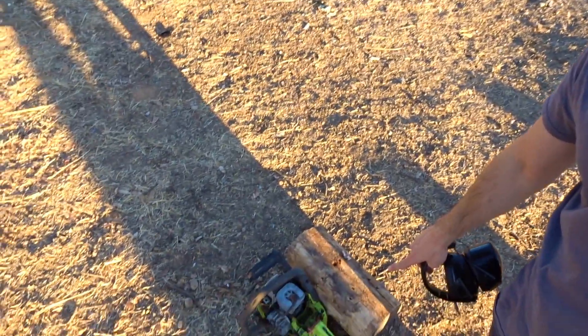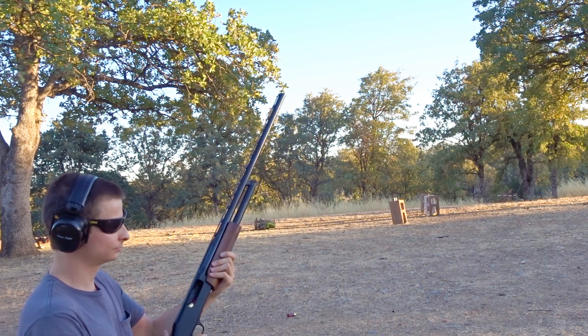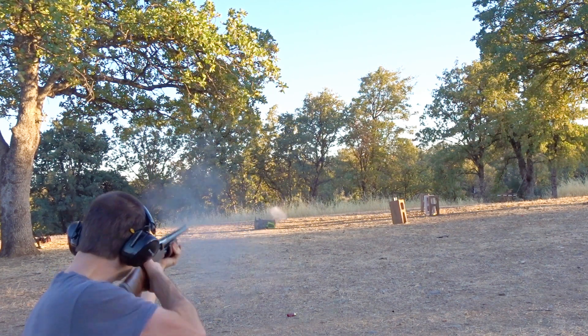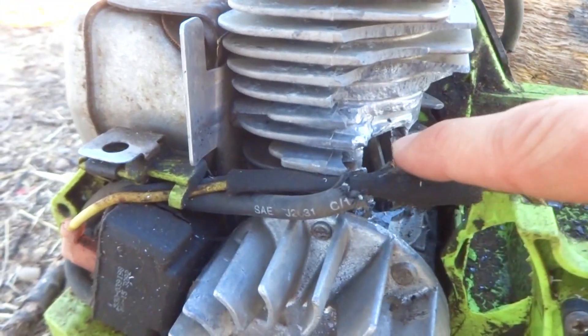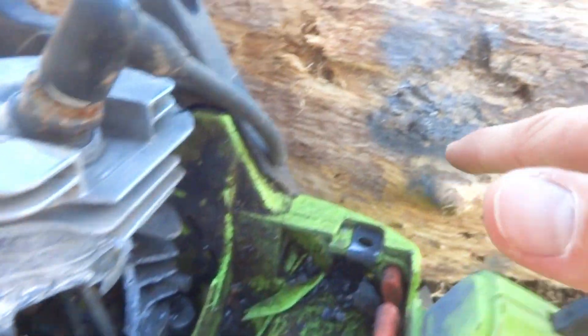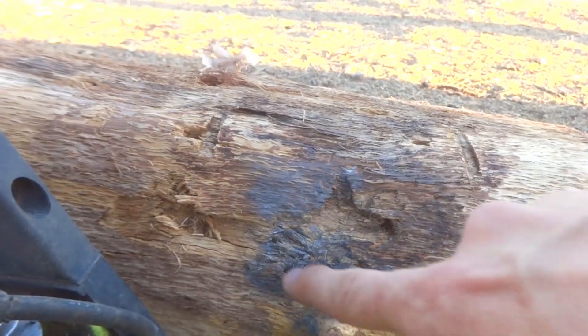I went ahead and set up another chainsaw motor — let's just unload on this one for fun with some shotgun slugs. These one-ounce rifled slugs seem to do the job pretty well. The first slug hit the motor right here, broke the whole thing open, then hit our log and did quite a bit of damage with a bunch of lead splatter.